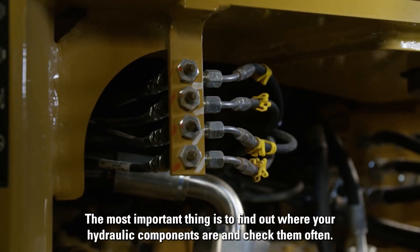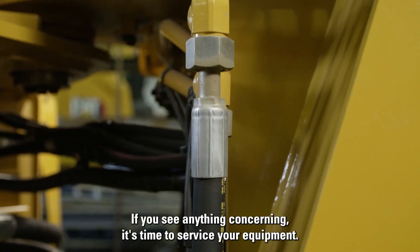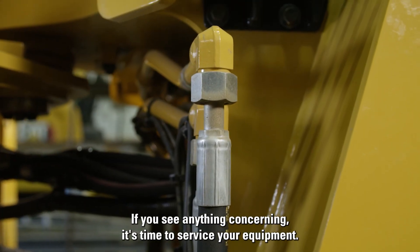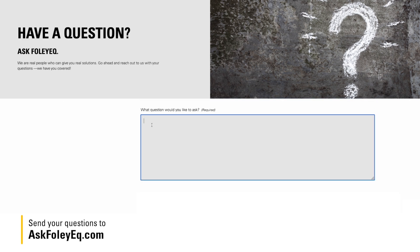The most important thing is to find out where your hydraulic components are and check them often. If you see anything concerning, it's time to service your equipment.